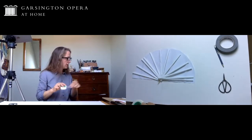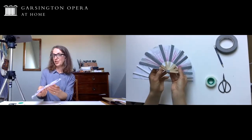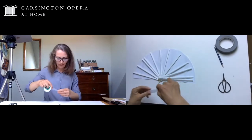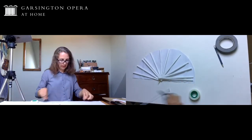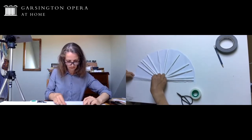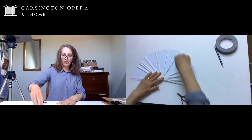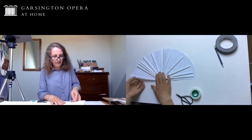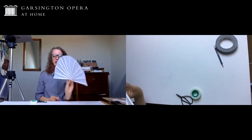Then you can start taping those down when you're happy with that position - I'm using magic tape, but I used washi tape on my lollipop stick fan and that worked really nicely. Normal sellotape also does the trick. Lay the tape all the way along the straw and stick it to the paper underneath, and do that all the way around making sure they're all fixed down in order. If you do that carefully you'll end up with something that's really beginning to look like a fan.